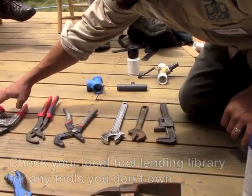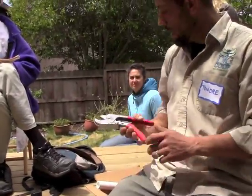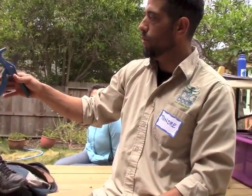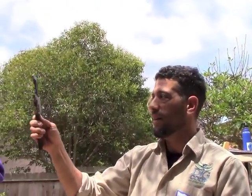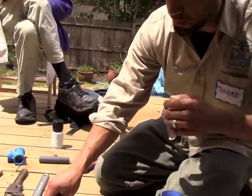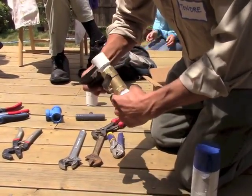Tools: PVC pipe cutters that ratchet and cut through the pipe, channel locks for the blue lock fittings, and what's called a Ford wrench — most people have one of these or something similar, as long as it has a big enough mouth to open up and twist the fittings together.